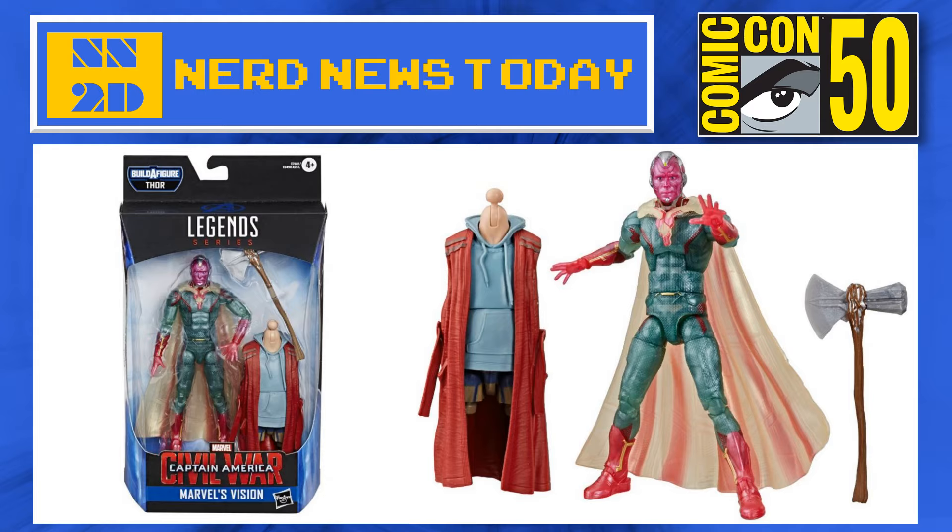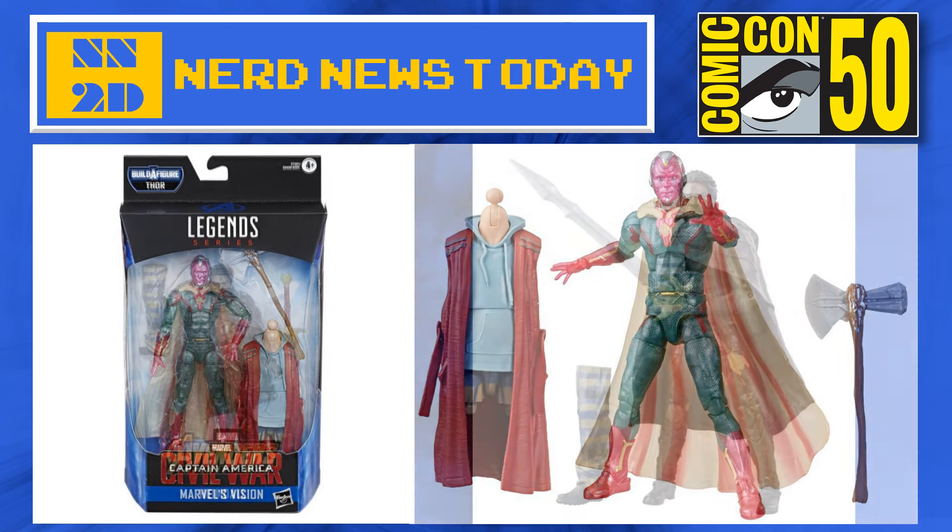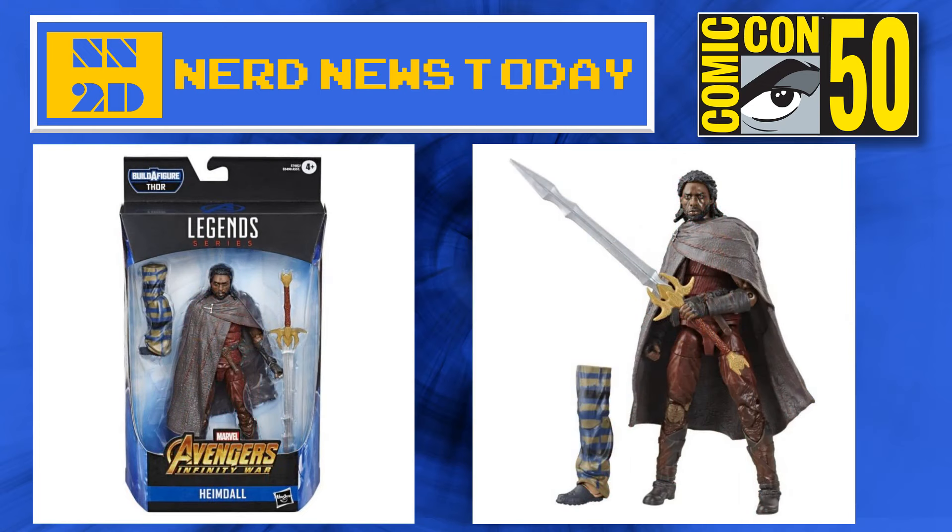Now here we have Paul Bettany in his Vision gear — it's Marvel's Vision. He comes with Stormbreaker, which is really cool, and he's going to have a plastic-molded cape along with him. He also gets the body for Bro-Thor. I don't think we had a figure of the Vision for a little while — it's been a bit since he's had a toy. But this one looks really nice. I like the colors of the plastic cape, and I especially appreciate that he comes with Stormbreaker. The head sculpt on him is very good — Hasbro always nails it with the head sculpts.